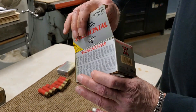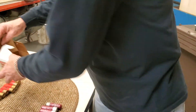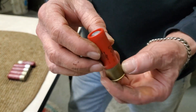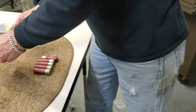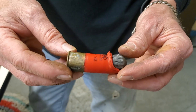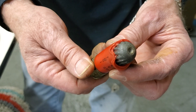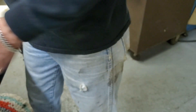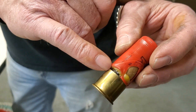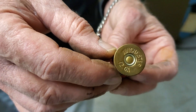Over here we had another box — you can definitely see that the box itself saw some heat. There were slugs in here. You go from one that doesn't look awful to something like that — unfired, melted that shell right around the slug. Look at this one: you can still see the gunpowder in there, started to melt it. And again, the primer is unfired.